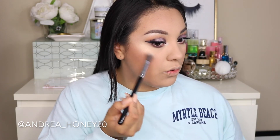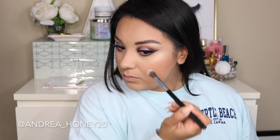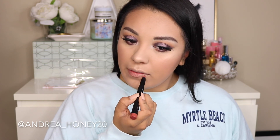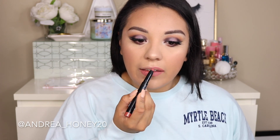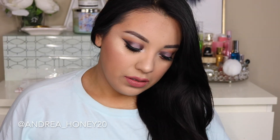For my highlight I'm taking citrine from Jouer Cosmetics on a highlighting brush from Sigma — I love this highlighter, it just looks poppin. For my lips I'm using pink taupe from Lorac, their matte lip crayon. I've been so obsessed with it — once your lips are on, your look is complete.